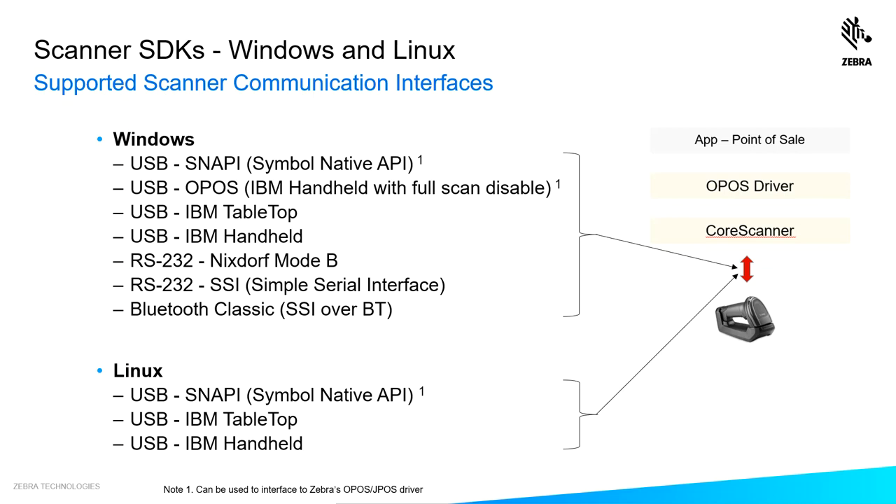Our SDKs support a number of scanner communication protocols — basically the language the scanner speaks when talking to our SDK or your application. The core scanner handles the interpretation for drivers like OPOS to reach your POS application. We support a number of cable-to-USB protocols, RS-232 protocols, and even Bluetooth Classic in the Windows space. Linux has a number of USB protocols supported.